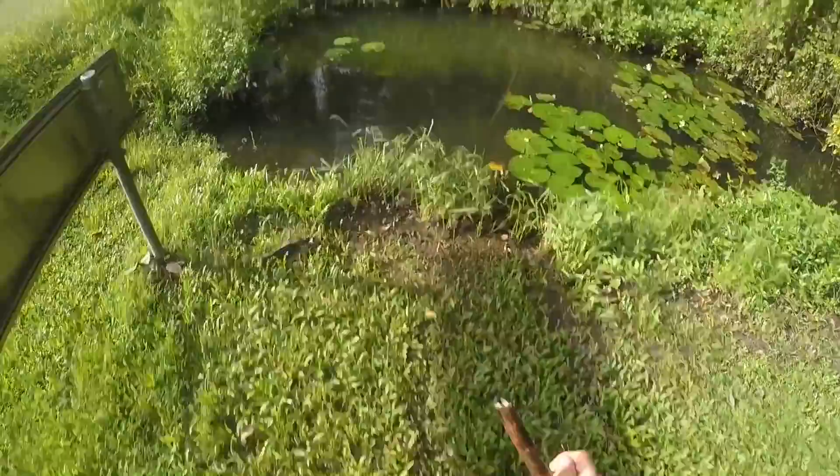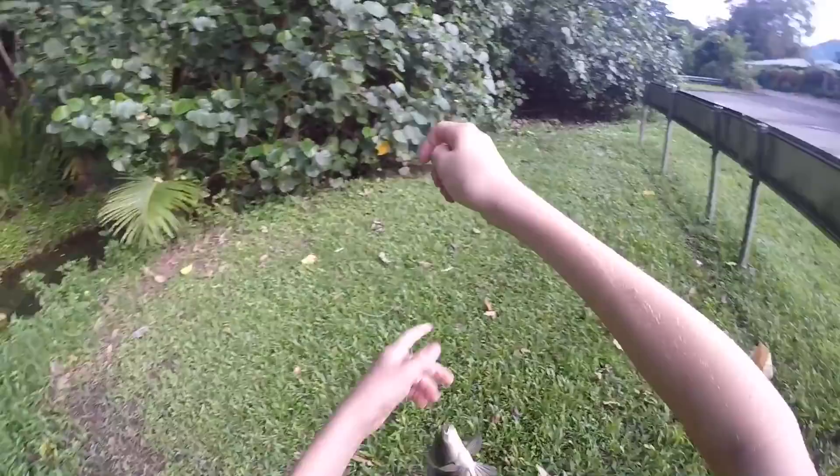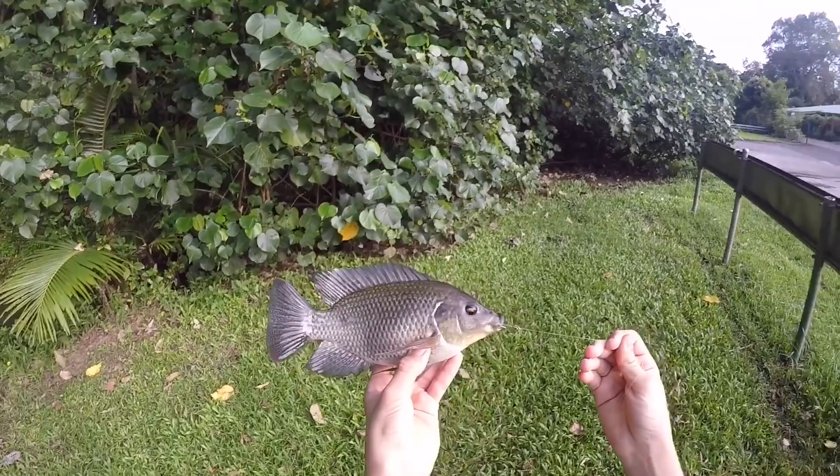Oh, I'm on! Yes, yes, yes! Woo! That was just a take out of nowhere — little Mr. Tilapia just hammered it. First tilapia in the bag! That one was actually caught on pasta, so whoever put that in the comments, good work. Now let's get it back in and try and catch another one.